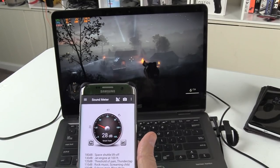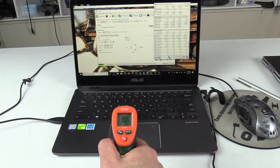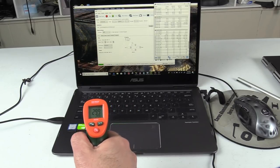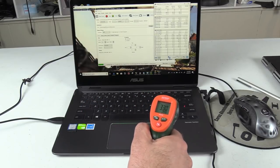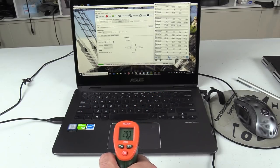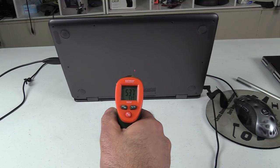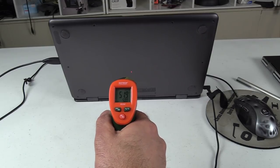The fan is quiet at about 28 decibels under full load. As for chassis temperatures: the middle of the keyboard is 33°C, the WASD keys are at 30°C, the right-hand side at 33°C, and the trackpad at 29°C. The hinge area where the heat pipes are reaches 46°C, but underneath the laptop can reach up to 52°C, so it does get rather hot on your lap.